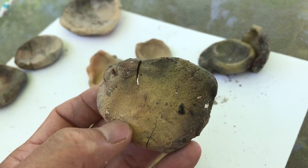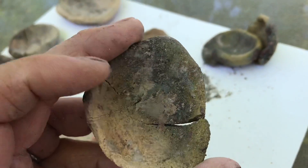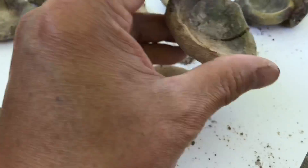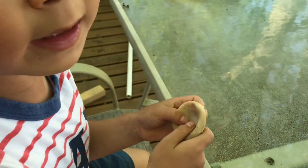This one was probably overheated and the crack is all the way through. This one is mine — it has teeny tiny cracks so it won't break easily.